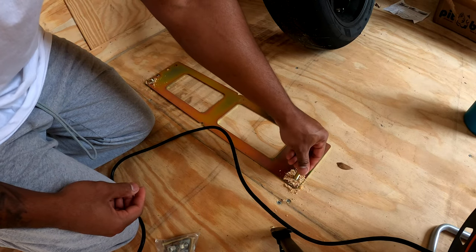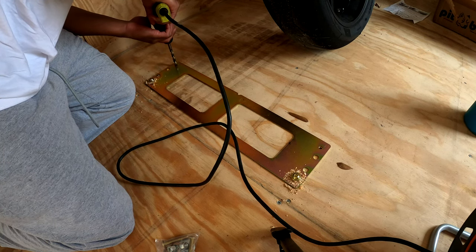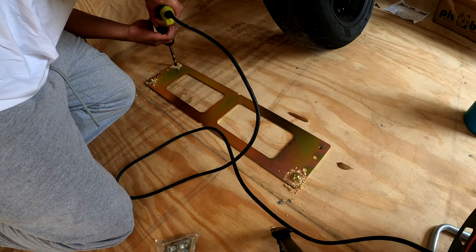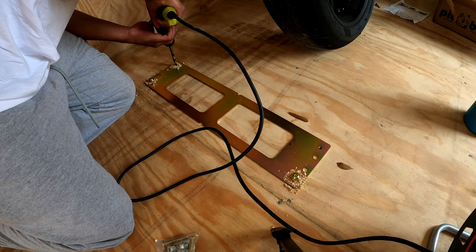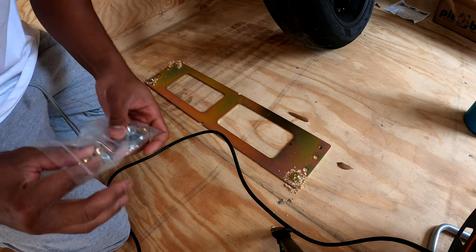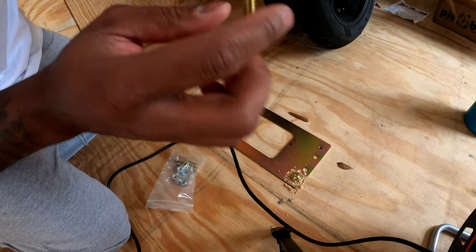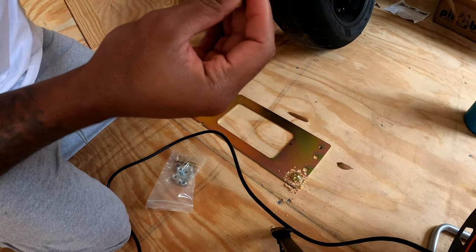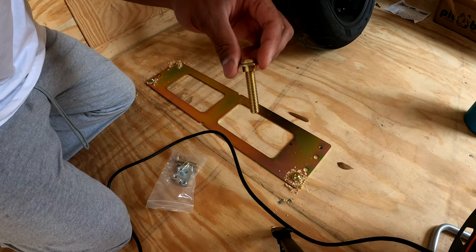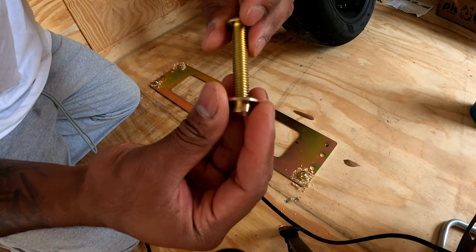Go ahead and pop this in there. You want to install these flange side up — the instructions call it flange side up — so install it like this.